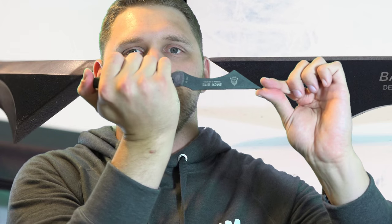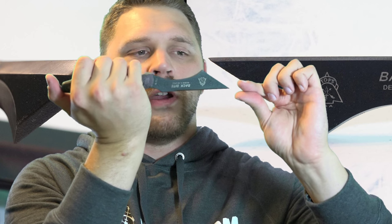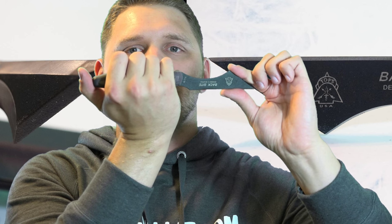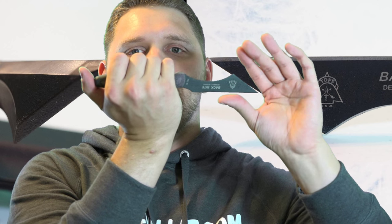In combination with that Wharncliffe back edge — so when you make a stabbing motion for instance, you stab in and naturally that pushes that wound channel open further. As you see, you go like this — that chisel tip pushes that blade edge deeper and deeper, and that allows that wound channel to go ahead and get widened out.